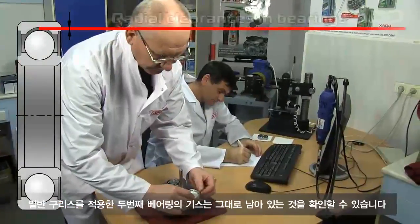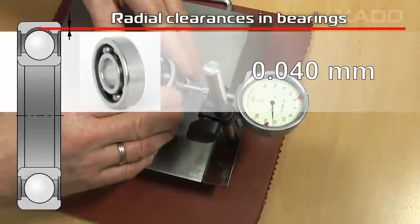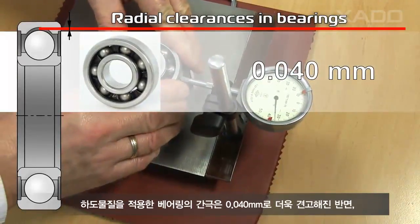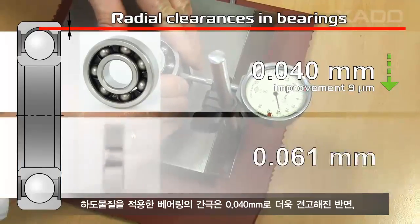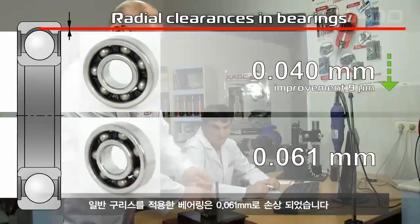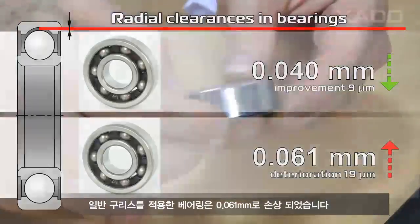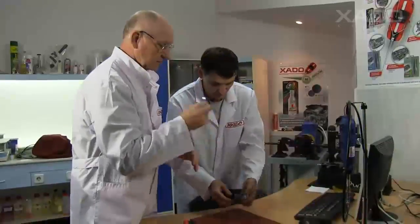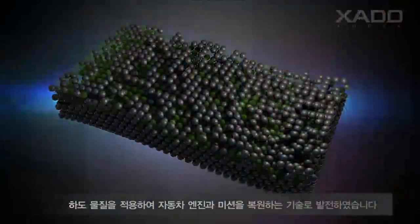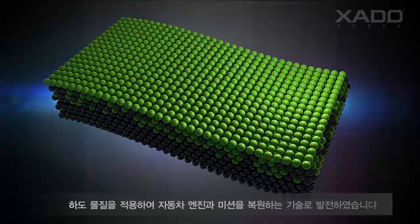Let's measure radial clearances once again. The bearing with hot-o grease: 0.04 millimeters — the clearance decreased by 9 microns. The control sample: 0.061 millimeters — the clearance increased by 19 microns. Measurements showed considerable improvement of the bearing characteristics due to application of the grease containing Revitalizant. Experience confirms: iron can really be healed.